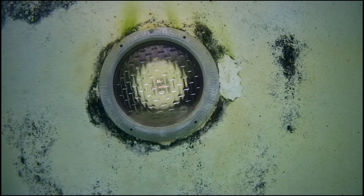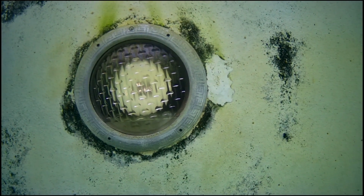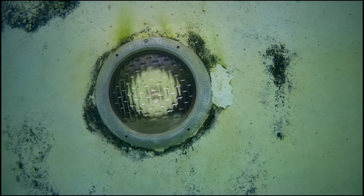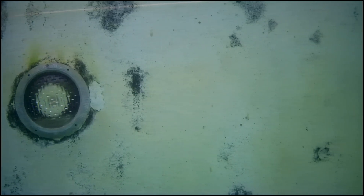So the first thing you do is go for the pool light, which they were told if the light works, it's not shorted out and it's not leaking. But there was a patch there, which they said they didn't do.